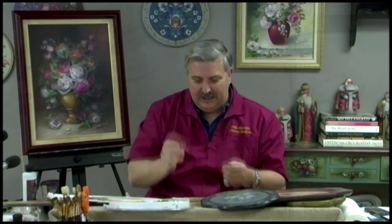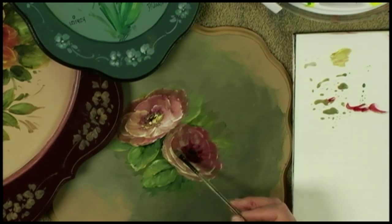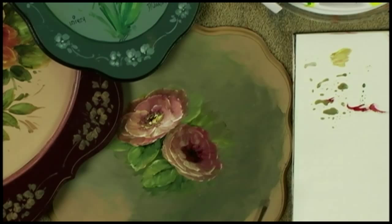Watch the angles, watch your brush, and sketch on the petals this time as opposed to just pulling petals — sketch them on, wiggle it in, and you can lift out at any time. If you get too much light into something, just redress your brush back into some dark color, lift that light out, and push that light right into position with that dark.